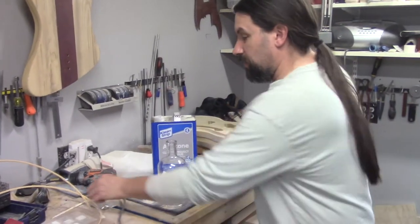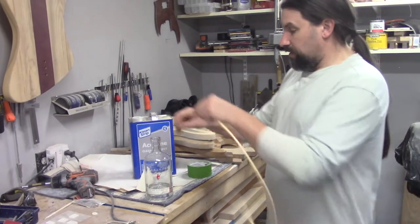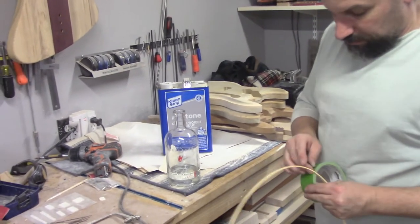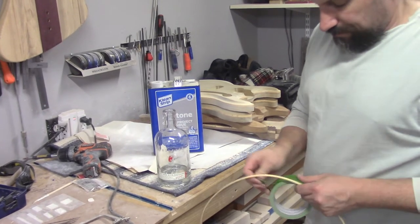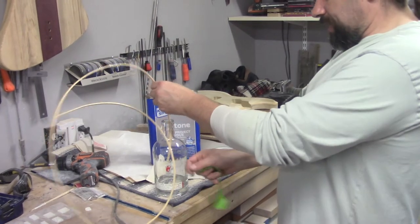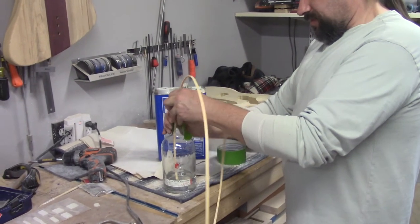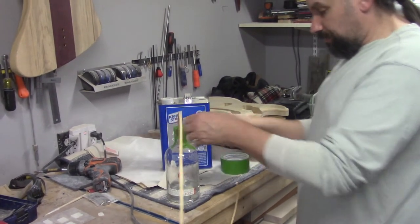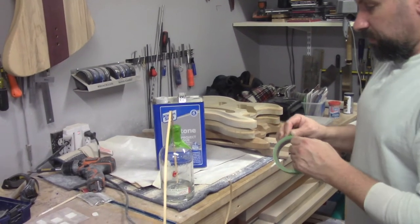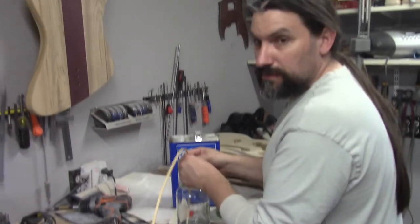Pour a little bit of the acetone into the whiskey bottle — or any bottle, it doesn't have to be a whiskey bottle. What we're going to do is put this binding into the bottle and let the gas from the acetone soften it up. I'm not actually going to touch the binding to the acetone, but I want to seal it up real good, and for that I'm going to use masking tape.